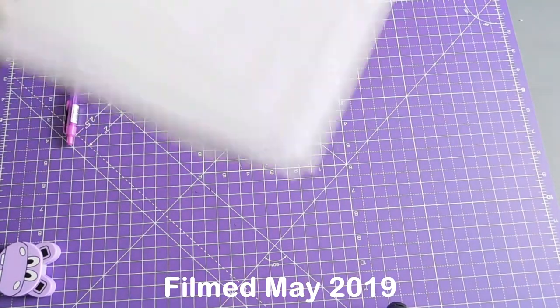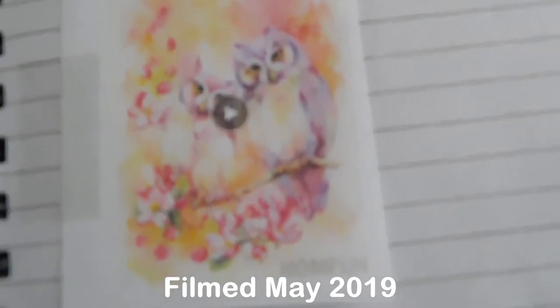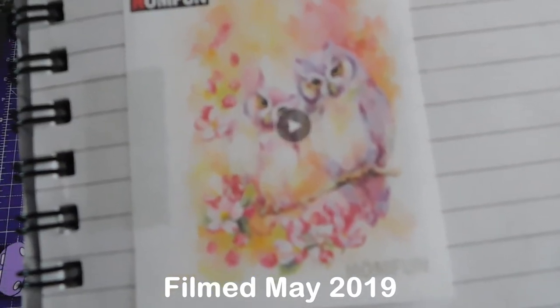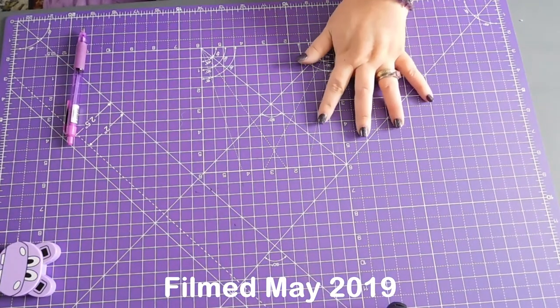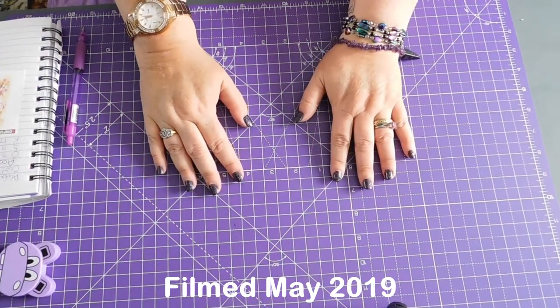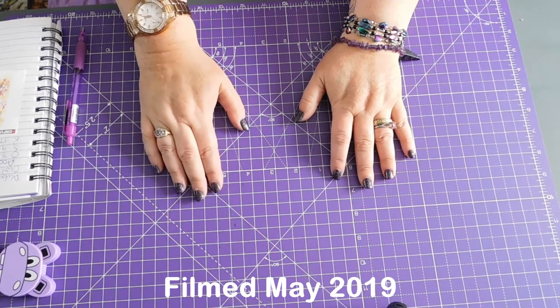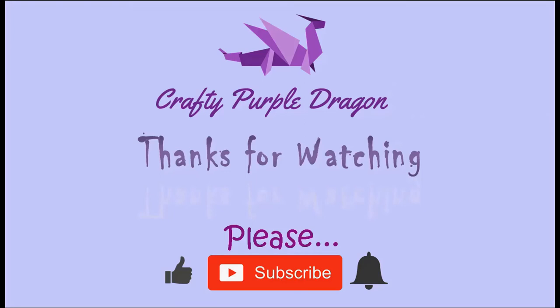So I hope you enjoyed looking at those pictures. Thank you very much for joining me - it's very much appreciated. If you haven't subscribed, please subscribe and click the notification bell so that you're notified when I release future videos. If you've got any comments, questions or suggestions, please leave them in the comments section below. I'll see you next time - thanks very much, bye!